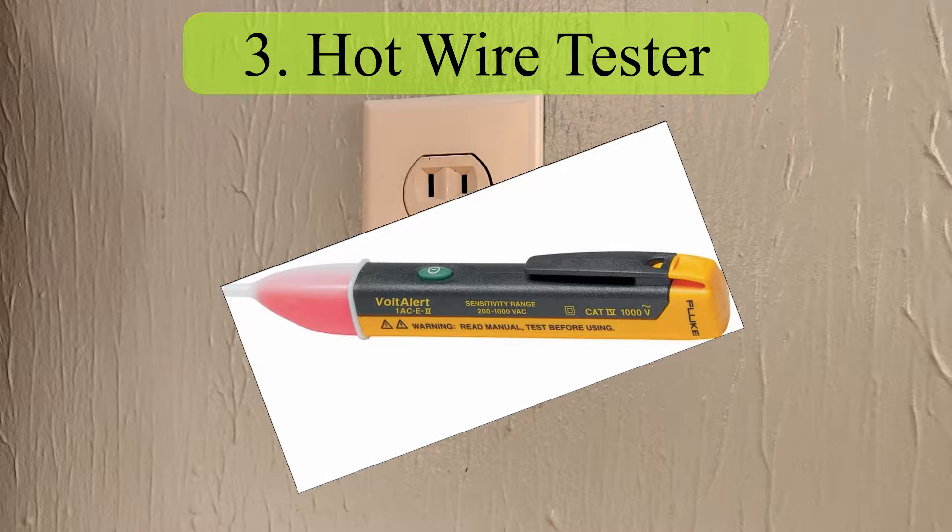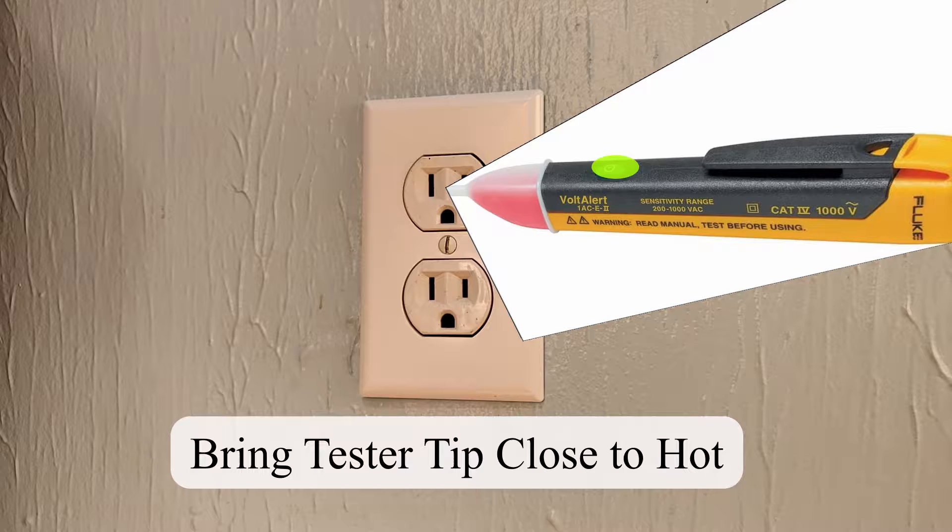A third way to tell is to use a hot wire tester. Push the button — if the outlet is hot, it should be flashing.